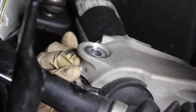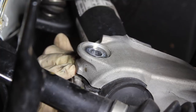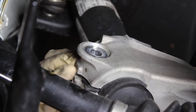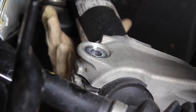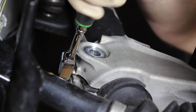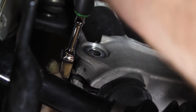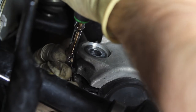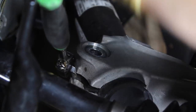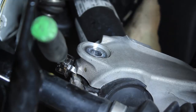Here we are at the strut and knuckle assembly. Volkswagens use a tension-fit type knuckle, so you will need to spread it open. There is a specific tool from Volkswagen or Audi for this, but for the purpose of this video we're not going to use that since most people won't have it. What you can use is a quarter inch ratchet — the head of the ratchet can sit into the groove. Once set in place, turn it about a quarter turn to release the tension, and when it's turned enough you'll know because the strut assembly should loosen up.